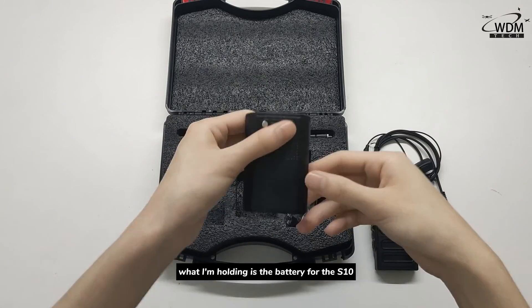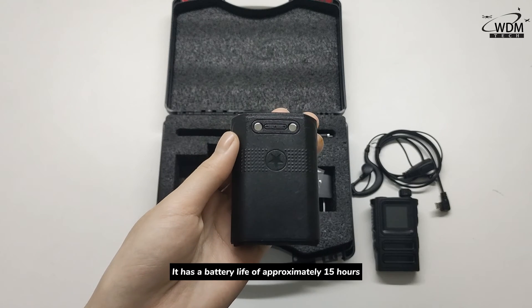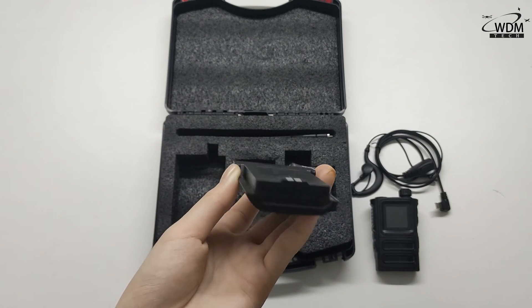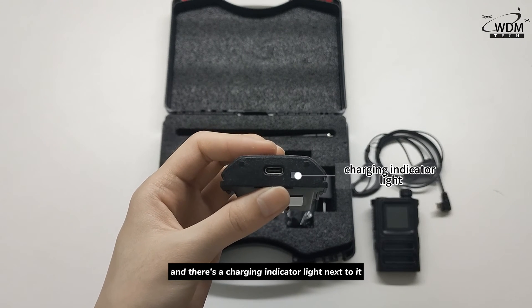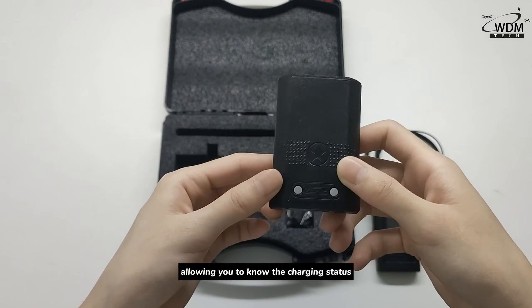The battery for the S10 has a battery life of approximately 15 hours. The bottom interface is for charging, and there is a charging indicator light next to it, allowing you to know the charging status.